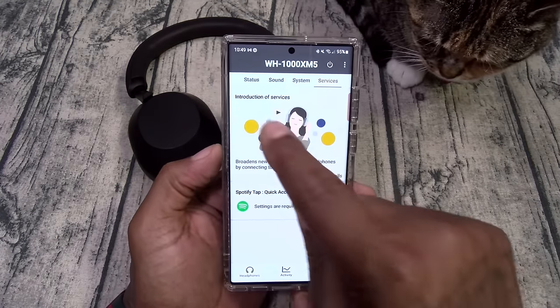That noise cancellation ain't no game — I can't hear anything. Now let's do the bass test. Let's take it over to Nipsey Hussle 'Blue Laces 2.' Let's put these back on — that noise cancellation is no joke. I felt like I was in a hyperbolic chamber just now.